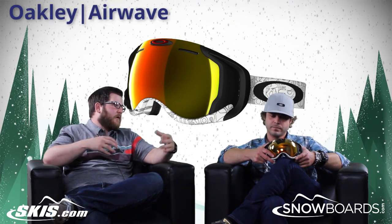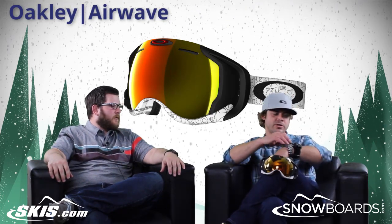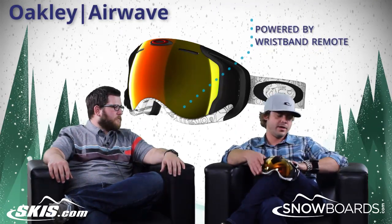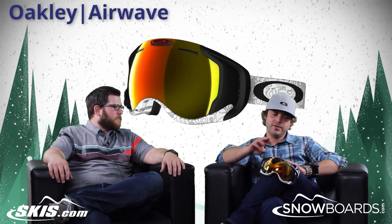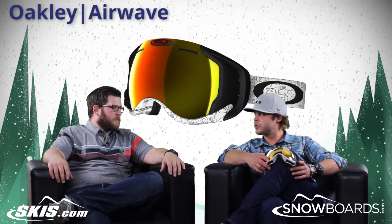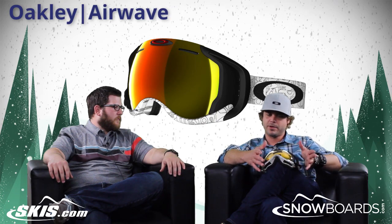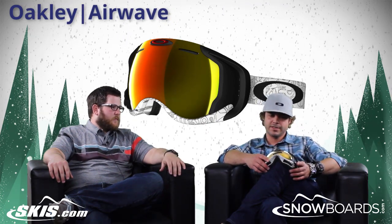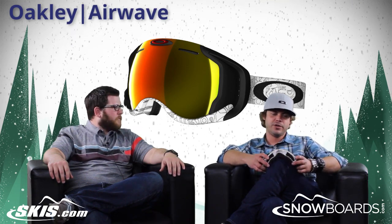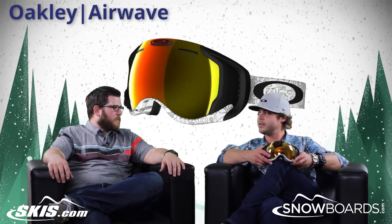Now you're getting it all in your goggle, right there where you can see it. Everything is powered by the remote control wristband that you have here, so you don't have to touch the goggle at all — it's all right here on your wrist. You can even change your music listings straight from that and see what your music is on the actual screen inside the goggle. It has a little bit higher price point, but that's sort of needed on something that has so much technology built into it. You still get all the awesome features that Oakley has on all their goggles, built into a super high-tech recon device.